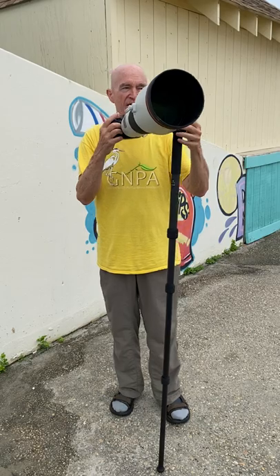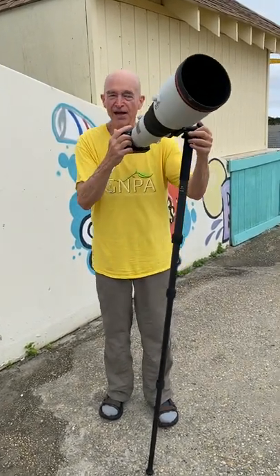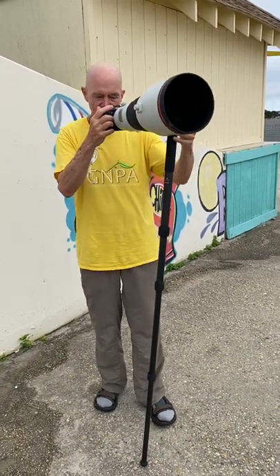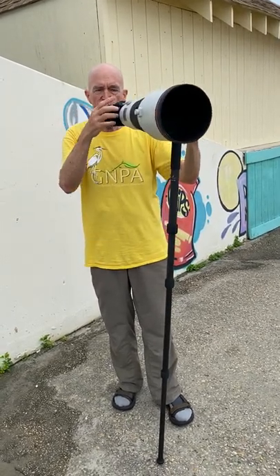A guy just came out — good morning! No worries. So again, I'm always going to keep this just tilted to my left — your right — and that brings up another huge point with monopods: you absolutely need a lens that rotates smoothly in the tripod collar.